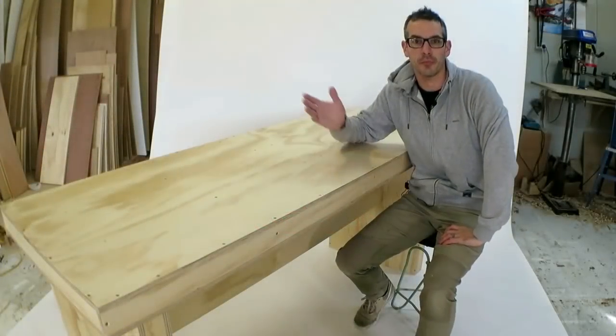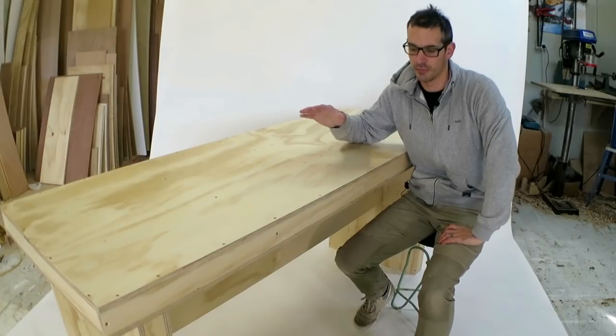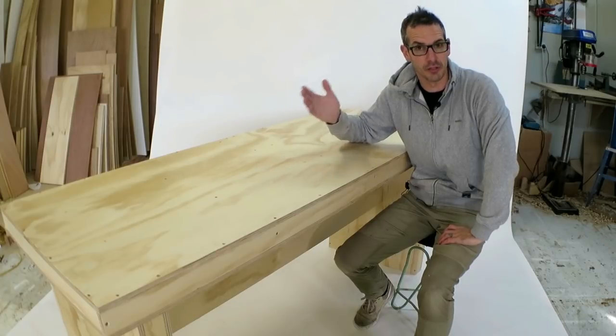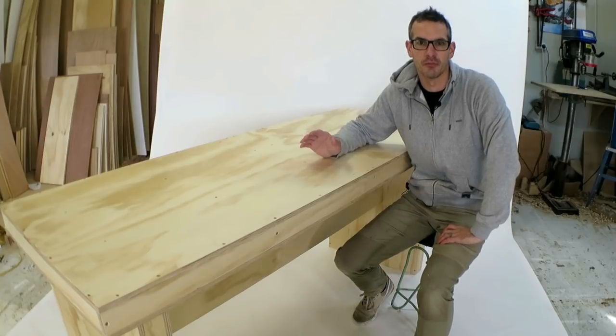Hi everybody, I'm Joey. Recently I had the opportunity to design a workbench for a complete beginner. So it needed to be relatively easy to build, relatively cheap to build, and in this case it had to be removable.